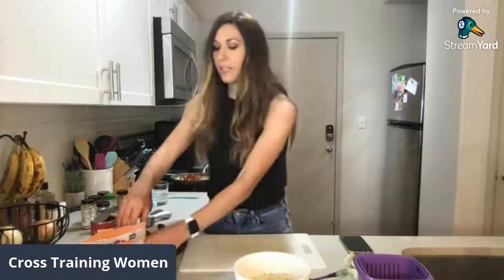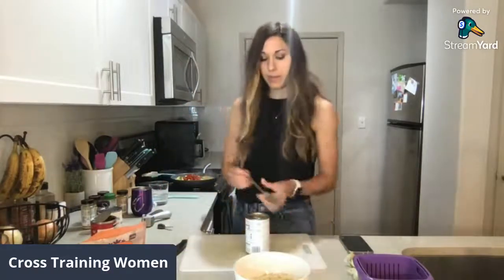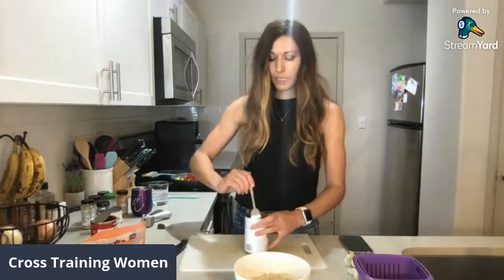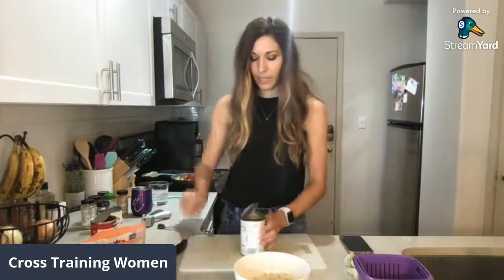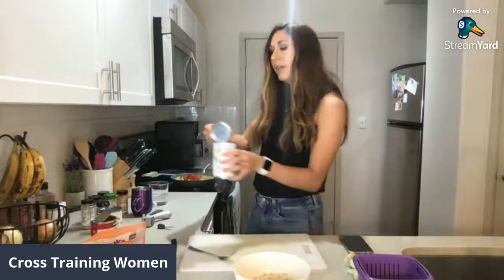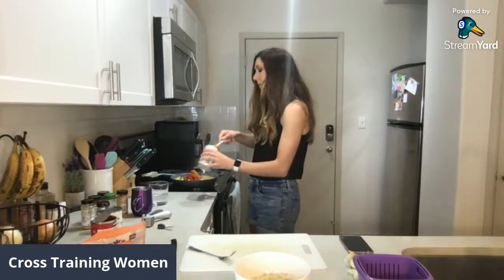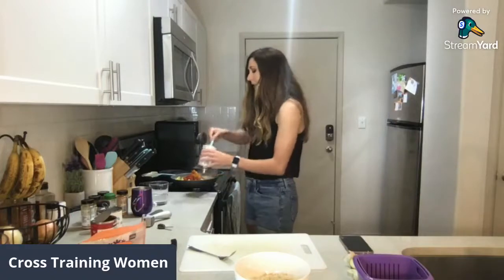And then I'm going to add in my pumpkin puree. I've got a can already open and I'm just going to add what's left in here. If you like a lot of pumpkin, add a little bit more. It's probably about a quarter of a cup of pumpkin. And then I'm just going to stir that all together.